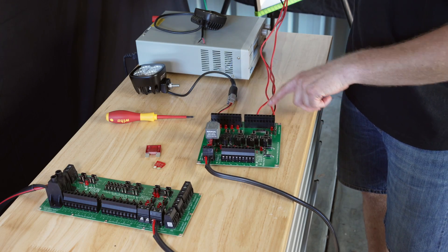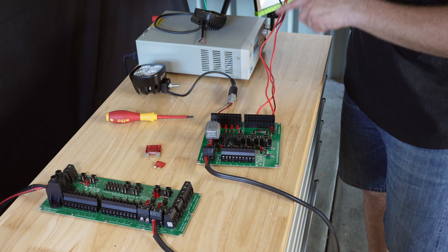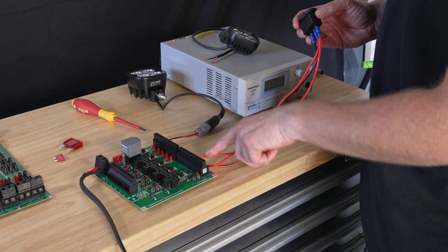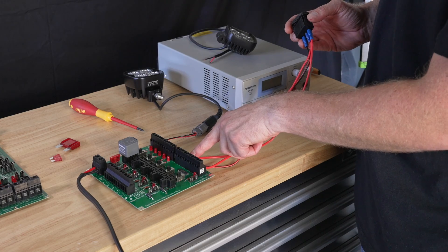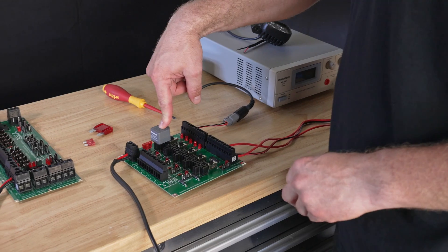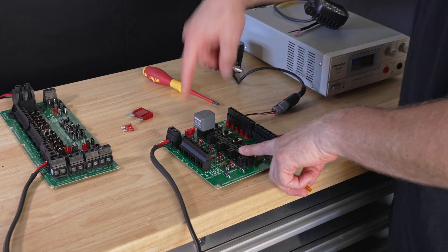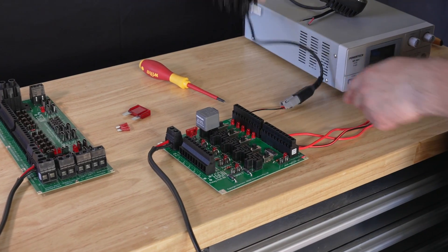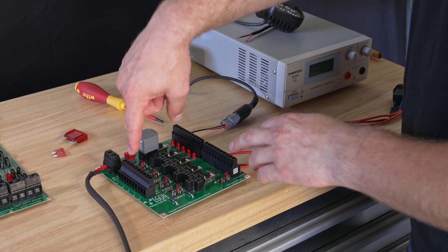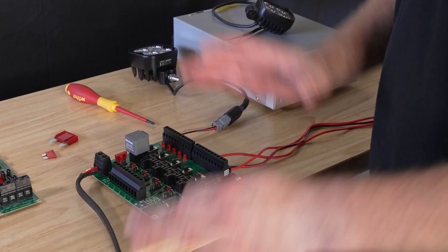Now we have power supplied to the switch, ground to the switch for the control light, and power out going to switch input number one. We have a relay in relay holder number one, a fuse in supply one, and a light connected to load one. The trick is that numbers are assigned to the circuits and the numbers tell you what belongs together.